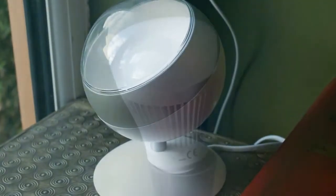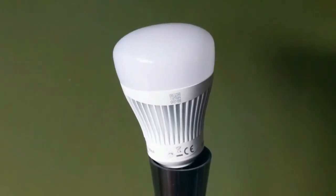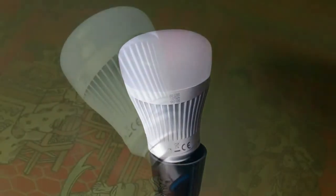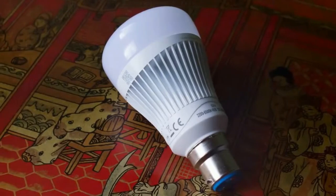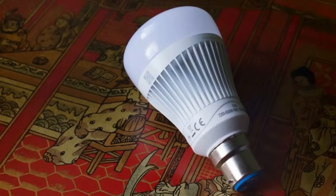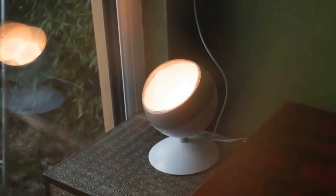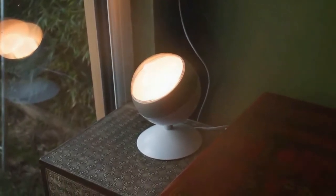Options include bayonet, E27, E14, and GU10 bulb fittings. Prices are around £23 for the Whiz Whites and around £35 for the Whiz Colors bulbs. That's competitive, and cheaper than the similar Philips Hue bulbs. Packs with multiple bulbs can help cut costs further, and some bundle the Whiz remote control, which usually costs around £15.